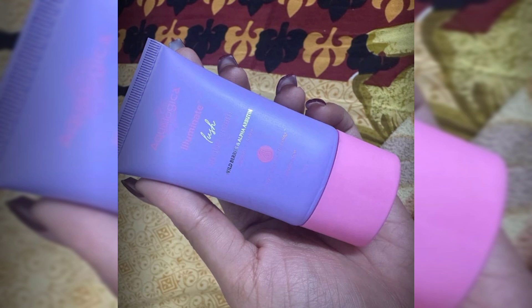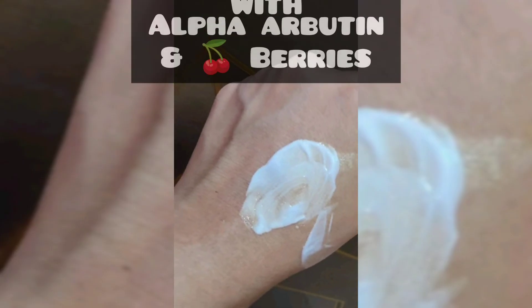It is a light white stroke cream — it is not greasy, suitable for all skin types, and it is dermatologically tested.